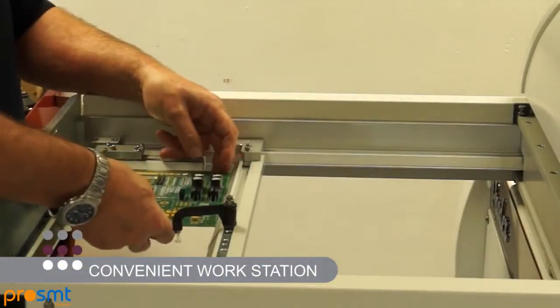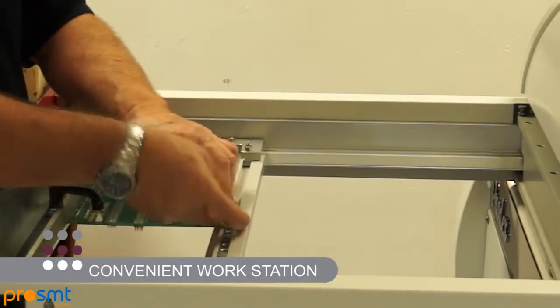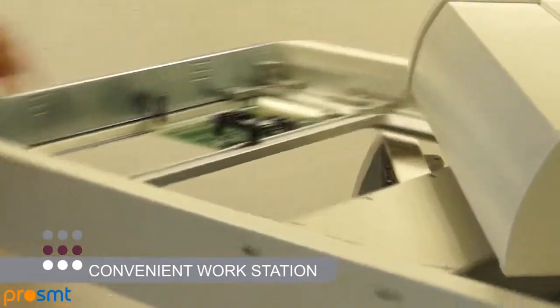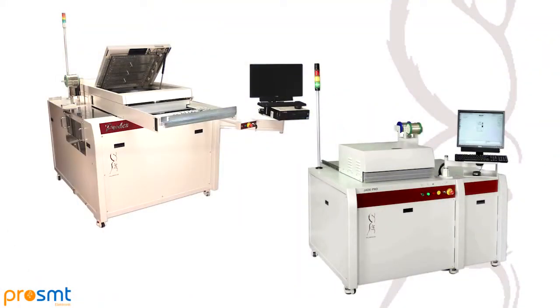Notice also the benefit of a convenient workstation, offering improved load and unload capability, as well as giving the operator an ideal position to insert components onto the PCB if required. The Jade Pro and PRODEX: world-leading selective soldering technology from Pillar House.